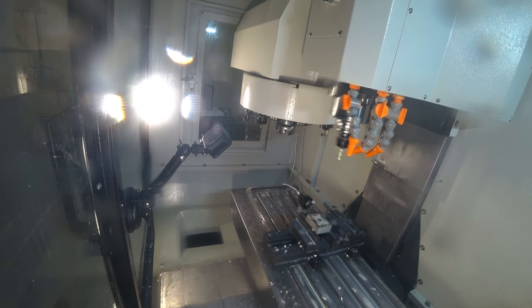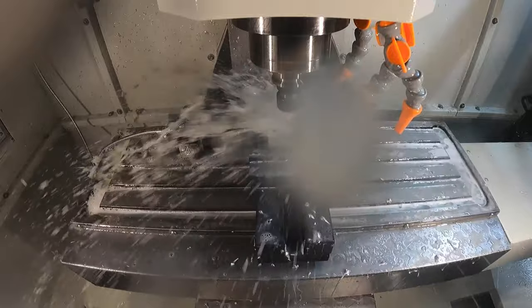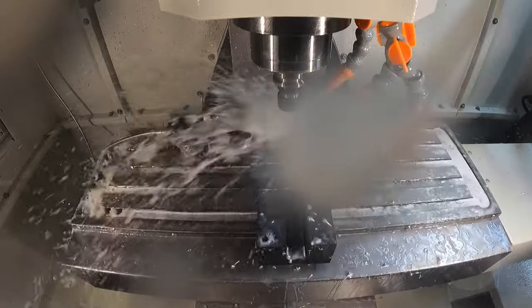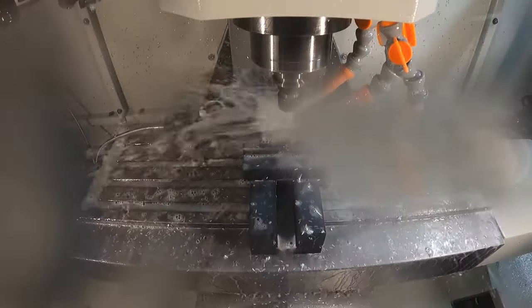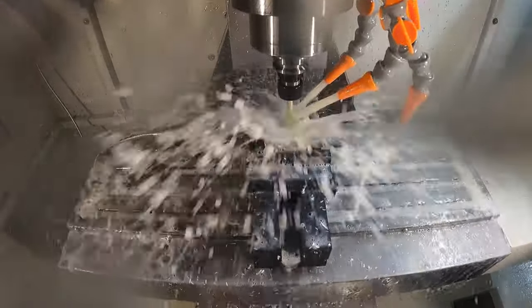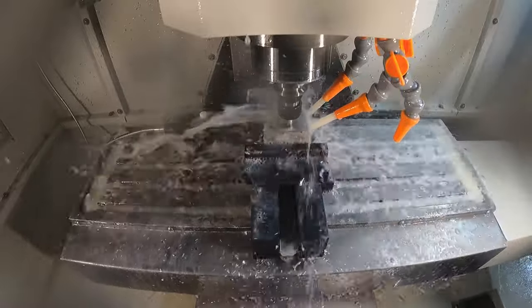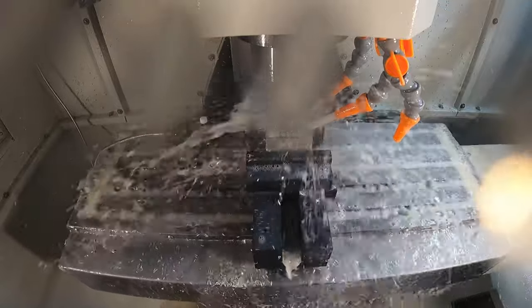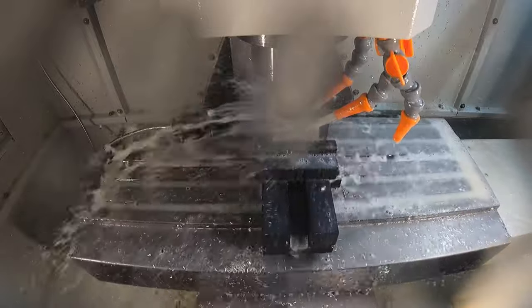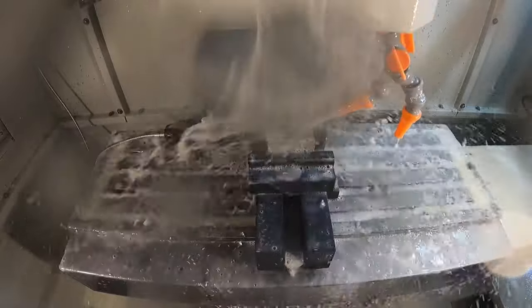Now switching to the 3/8" three-flute end mill — it's a Walter tool with little chip splitters — and it just ramped right down the center pre-drilled hole and started spiraling out. This tool had no problem; the spindle never bogged whatsoever during this process. The chips are a good size but they're broken into chunks by those splitters, so they wash away really nicely with the coolant. The surface finish maybe isn't quite as good as what you can get with a traditional end mill, but the chip control is much better.